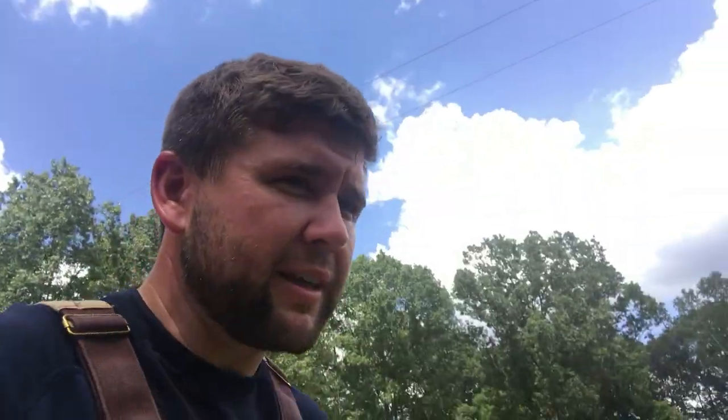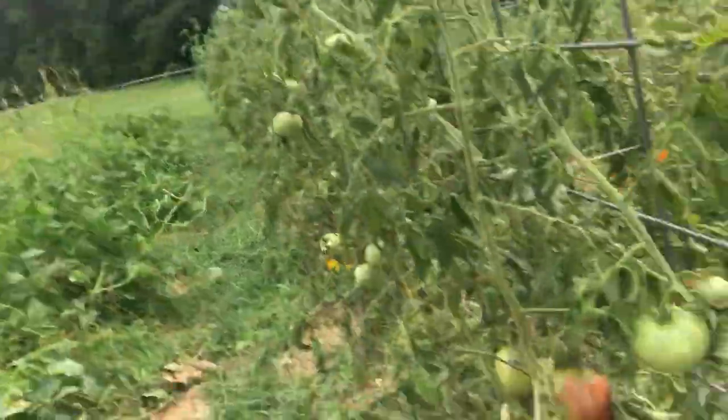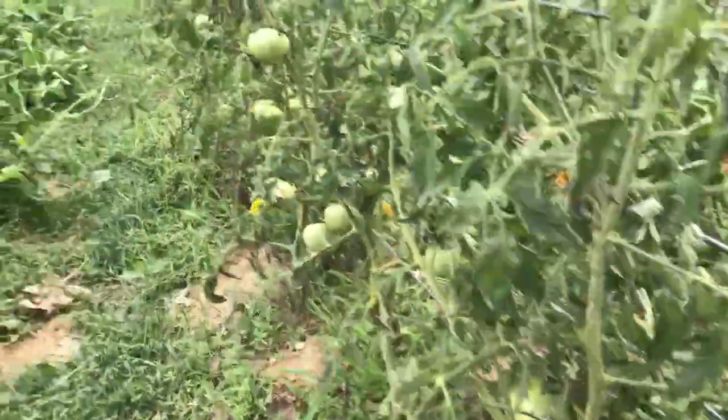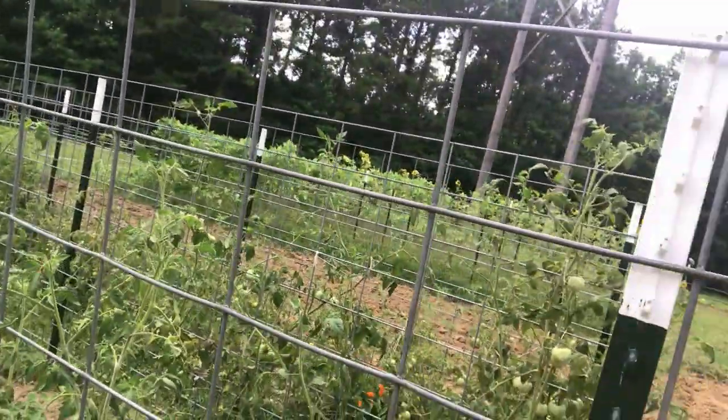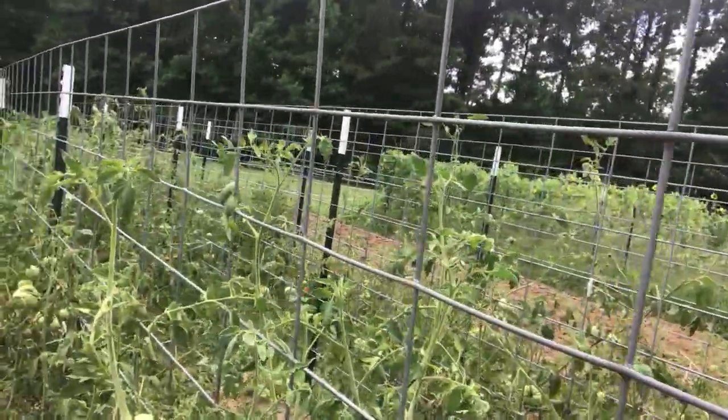All our tomatoes are really starting to come in. Look how pretty this is — this is one of our pink ladies coming in. We've got some yellows too and still tons of green, but they're all starting to come in. Hopefully in the next week we should have a ton of tomatoes, so we've got to figure out what we're gonna do with them all. I've also got to put a bee box deep on one of the hives — it's over on the other side of the camper.